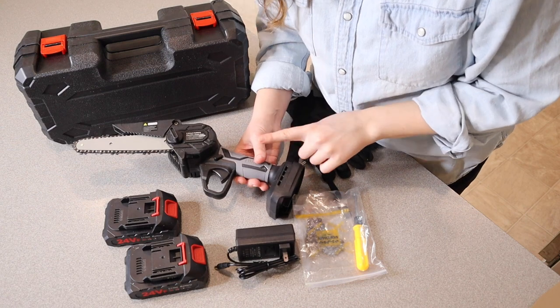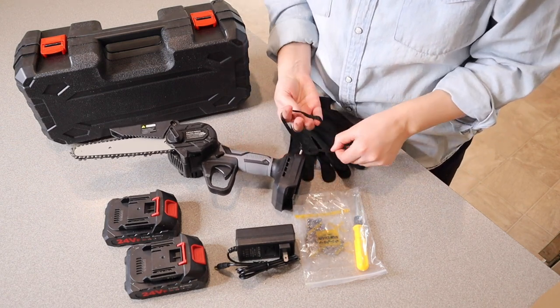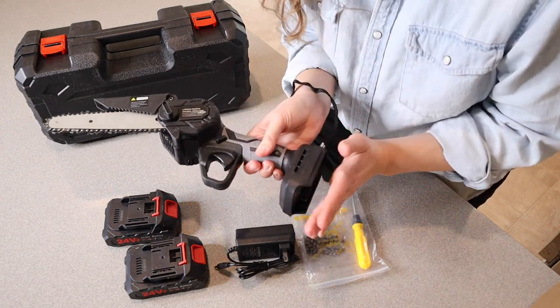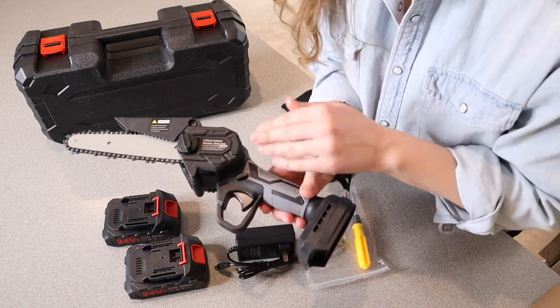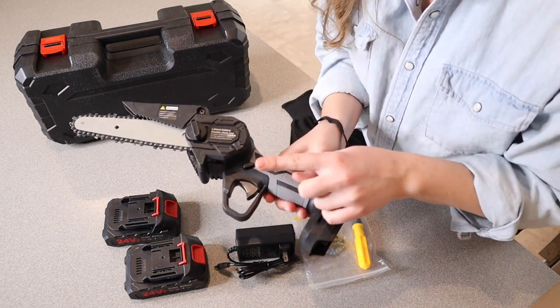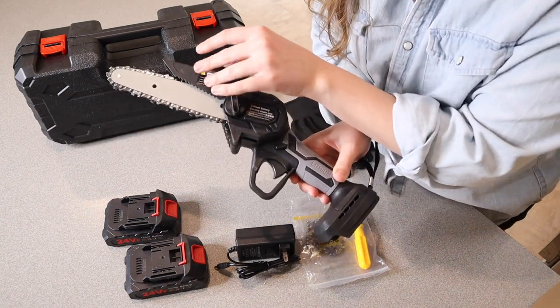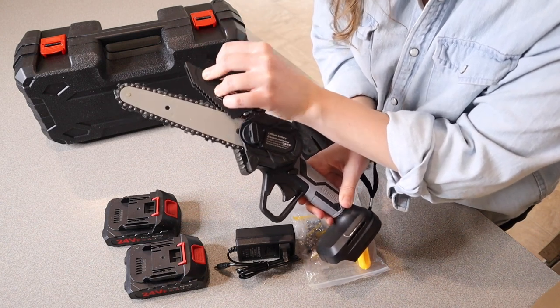A couple of things that I like about the design of this chainsaw — safety-wise, I like that it has this little lanyard here to wrap around your arm. This is where you're going to add the battery right down here at the bottom, and there are a couple of different safety features for the trigger which I will show you outside. I do really like this flexible baffle right here, which is just going to prevent whoever is cutting something from getting injured.